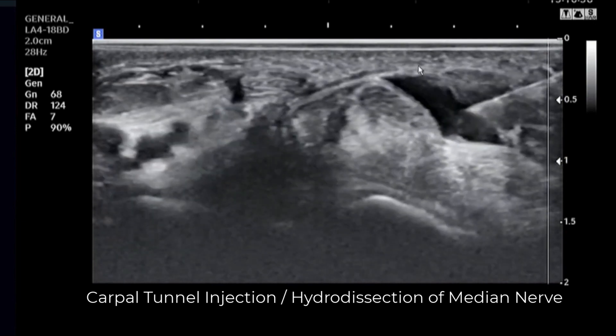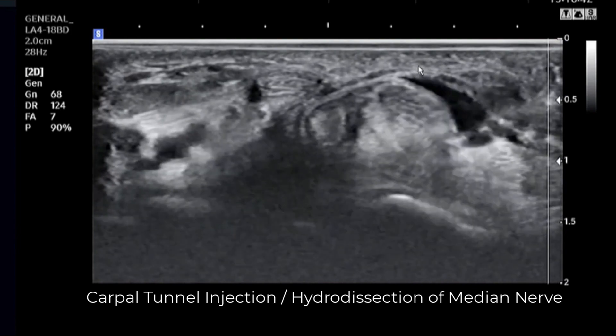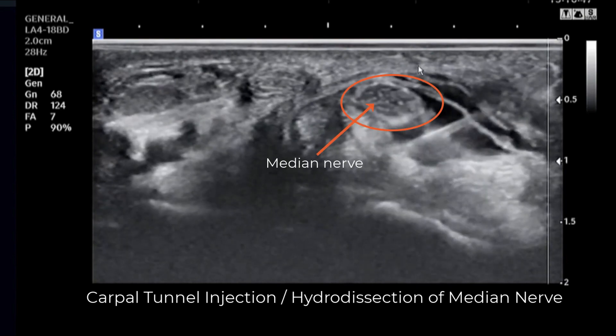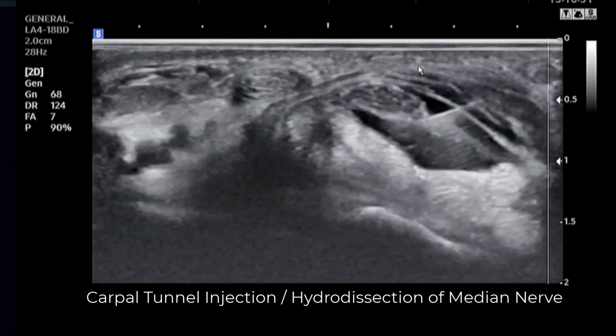In our example today, the patient had carpal tunnel symptoms and opted to have a hydrodissection performed for relief of symptoms. This technique can also be used as a decision-making aid in determining if a carpal tunnel release will likely provide lasting relief for those with mild to moderate symptoms.